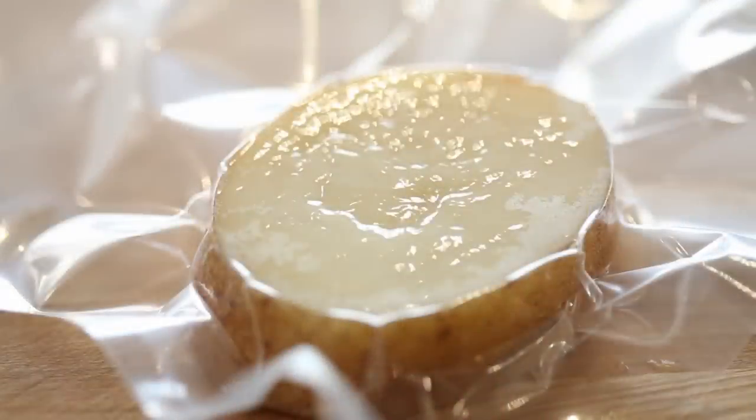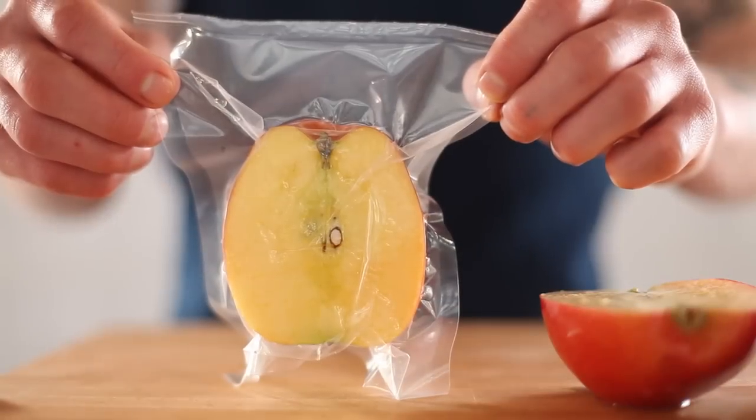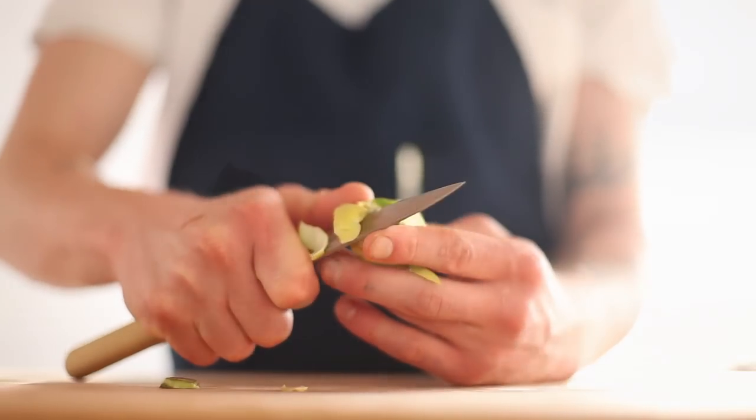Quickly removing any surrounding oxygen with vacuum packing is a much better way to preserve the fresh appearance of fruits like apples or bananas and vegetables like potatoes or artichokes, all of which are prone to turning brown when peeled and cut.